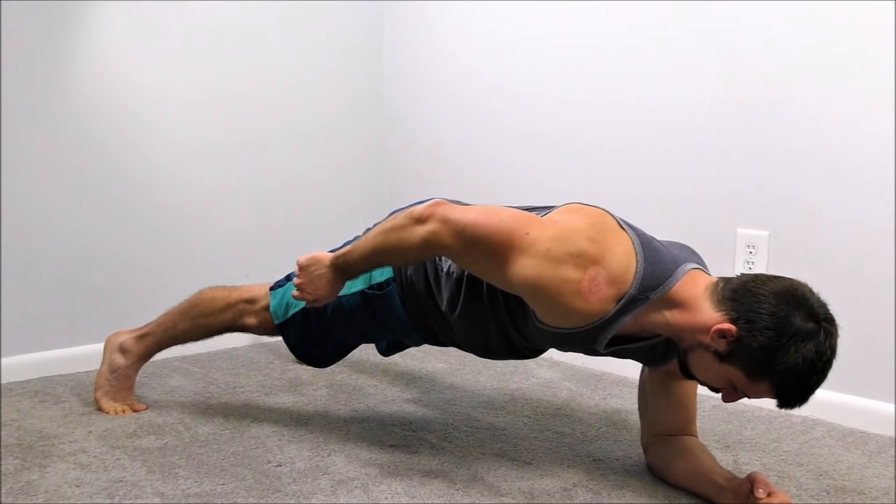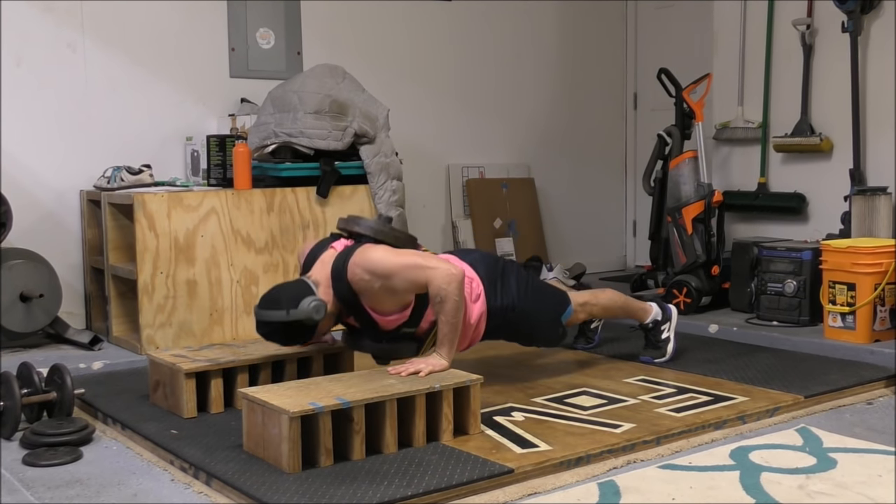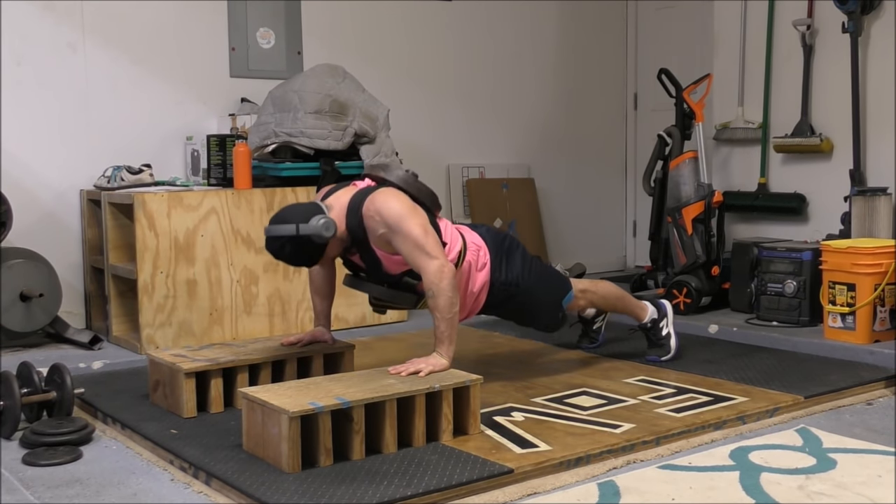When performing a push-up, you're essentially assuming a plank position for the entire set. The core and the hips must be locked in and they must be stable in order to keep the body in a rigid line during the movement. And as you repeatedly descend to the bottom of the push-up and then ascend back up to the top, maintaining this positioning is challenged.